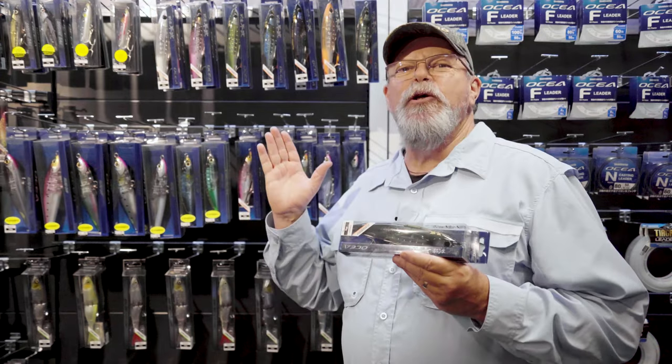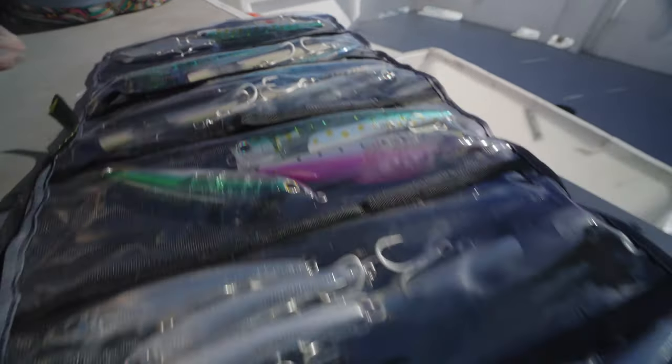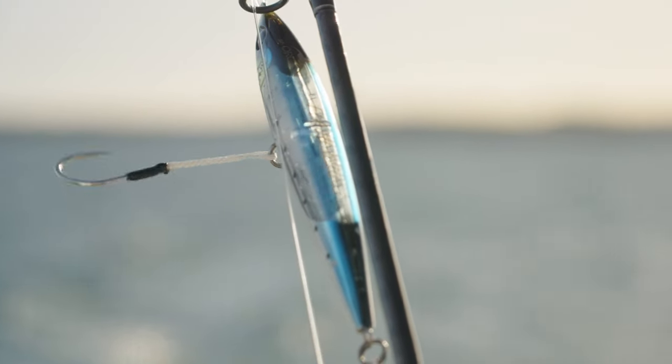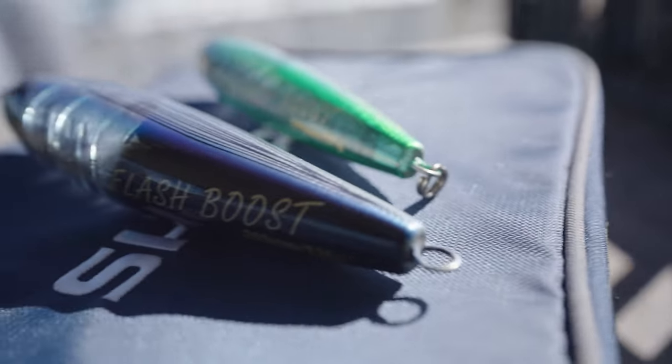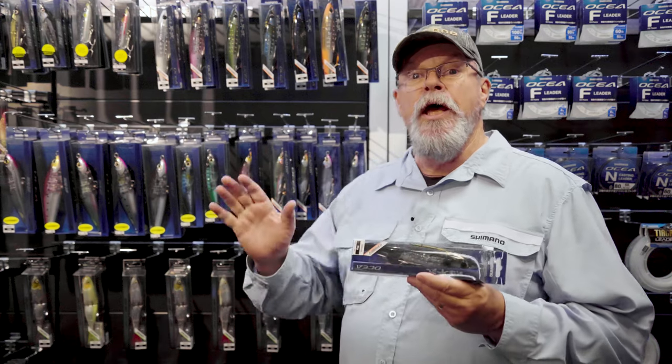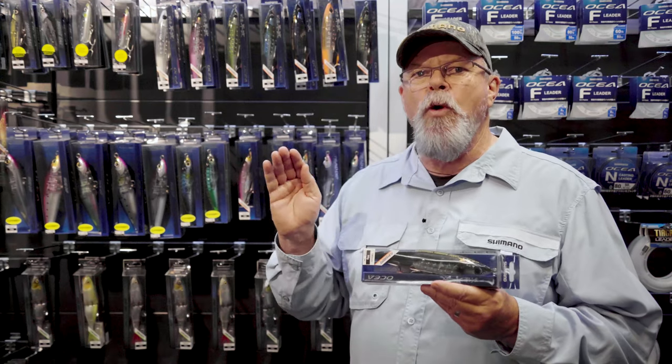Stick baiting is absolutely huge these days and the Shimano Oshia range of stick baits have got it covered — from floating to sinking, small to large, high speed to more finesse presentations. There's a stick bait in this range to suit exactly what you want to do.